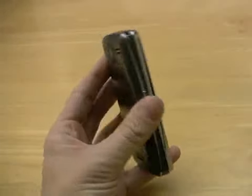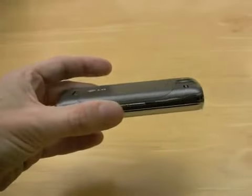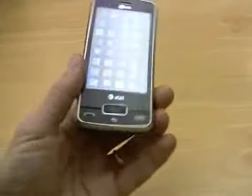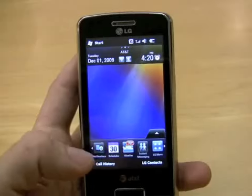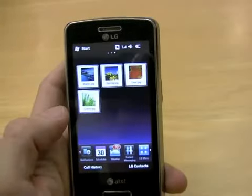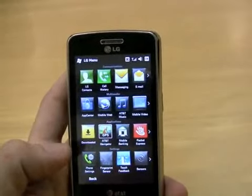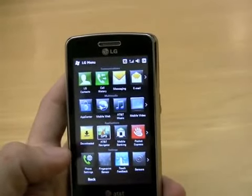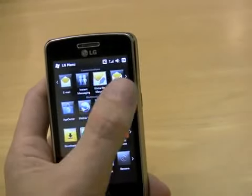LG's S-Class system does a pretty good job of covering up Windows Mobile, using a lot of sliding lines and grids of icons. LG has rewritten both the QWERTY keyboard and the address book in Windows Mobile. It doesn't go quite as far as HTC's Sense UI, but as you can see, this is still pretty welcome. Each of those lines, for instance, slides to the side to reveal more icons.